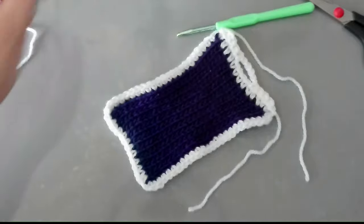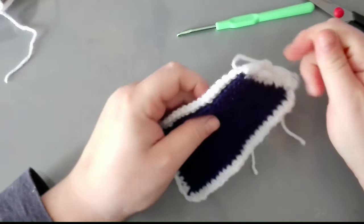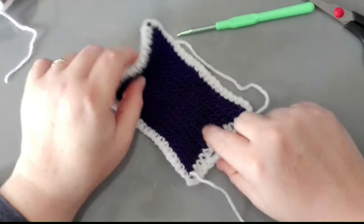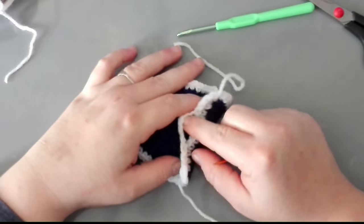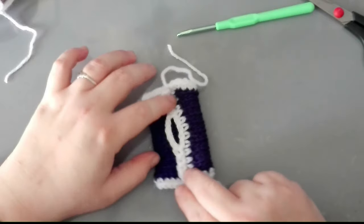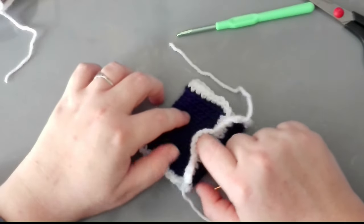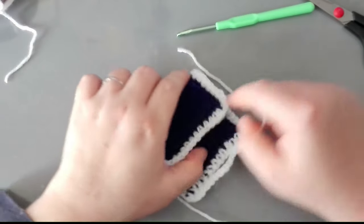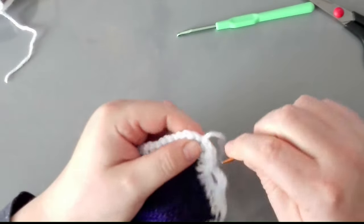Now we're going to hide the tails, and once we are done with the scarf, we are going to measure it and put in a button. Something like that — we will do that at the very end.